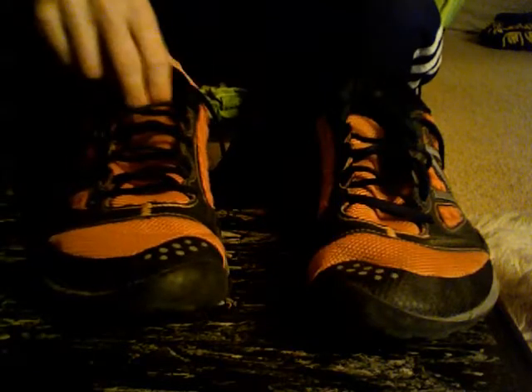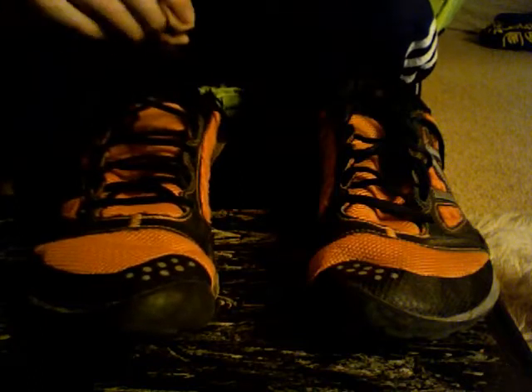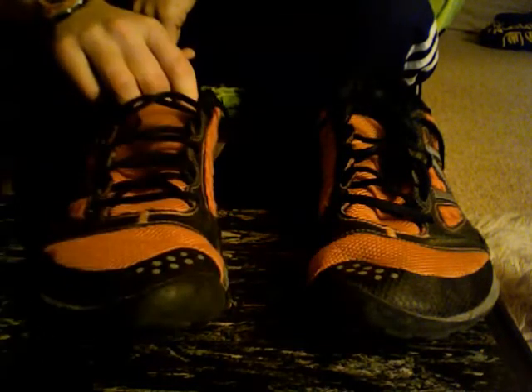I've run in the rain in these — that was actually my first run in these. And it was really good at keeping water out, even though you have all this mesh. So it will keep you nice and cool, but you can also do cold weather stuff, like run in the rain. So you definitely have your options with these.